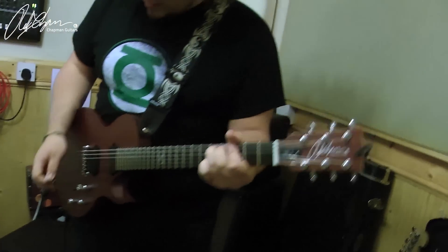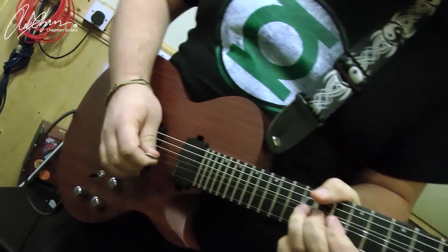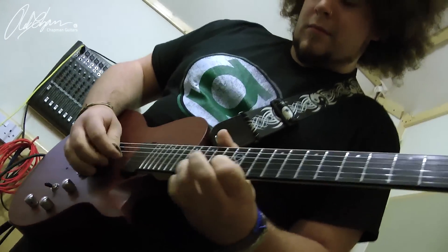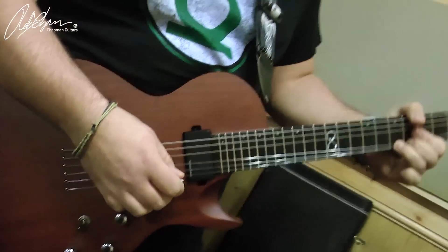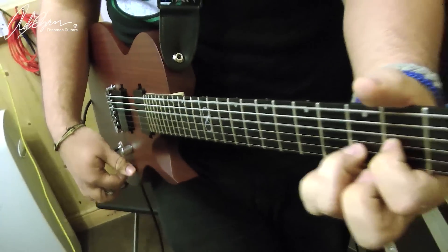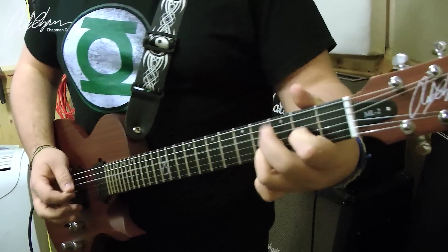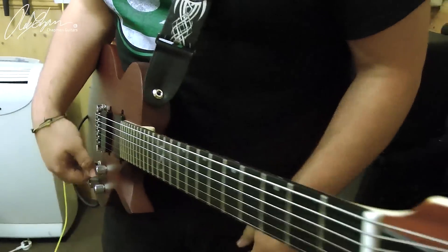So as you can hear, for lead tone it cuts really well. I'll give you a bit more of a pushed clean sound and do a bit of crunch as well.